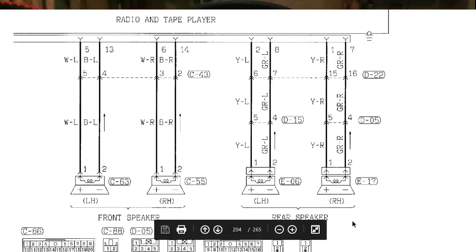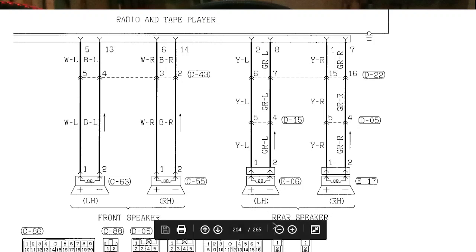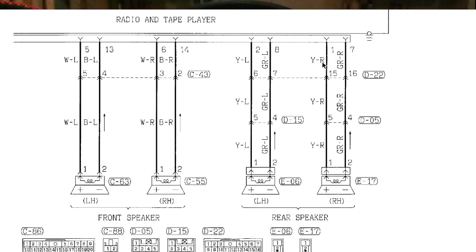For the rear speakers: Y is for yellow, L is for blue, so the yellow wire with a blue stripe is the positive of the left-hand rear speaker. GR is gray, so the gray wire with a blue stripe is the negative of the left-hand rear speaker. Follow the same pattern for the other rear speaker connections.